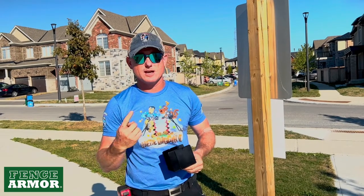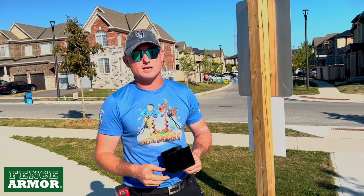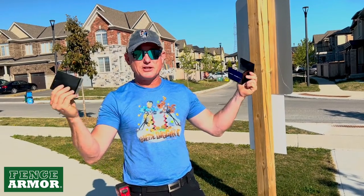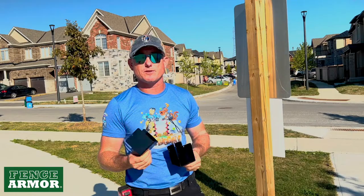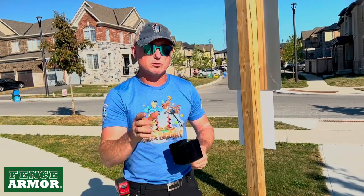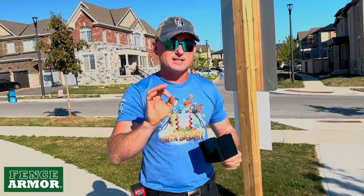What do we do if there's no fence and the post is exposed on all four sides? Well, the geniuses at Fence Armour have figured it out. They have the uni right now, which is completely universal. It's four pieces and completely adjustable from 3½ inches to 6½ inches.